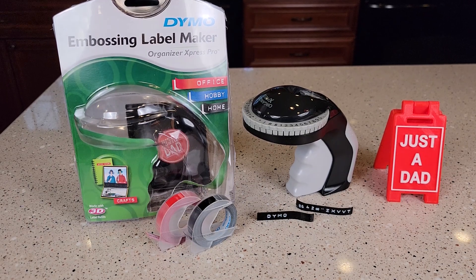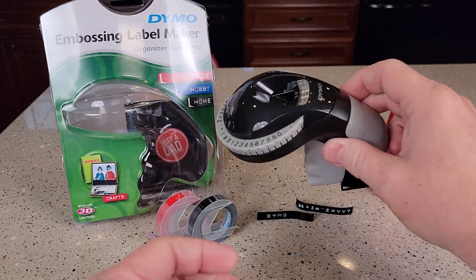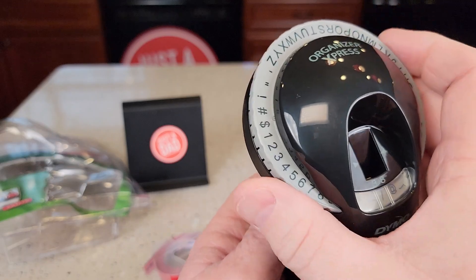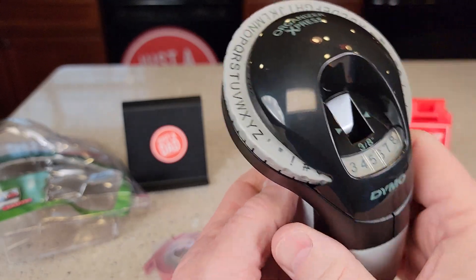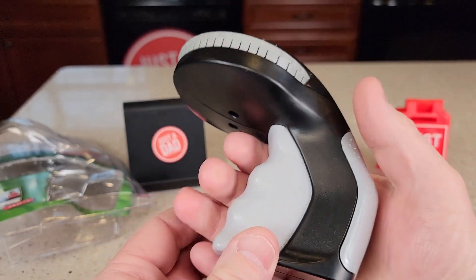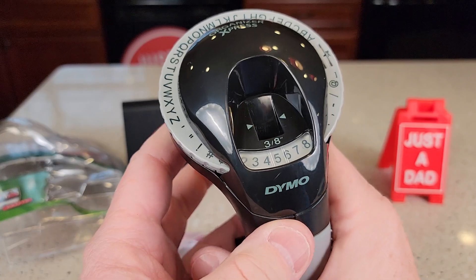Hello everyone, this is Just a Dad. Today I'm going to do a review on this Dynamo embossing label maker. So this is the label maker. You're simply going to turn it to whatever you want, as far as the letters or numbers, to this area right here. And then when you press this trigger, it's going to put it on the label.